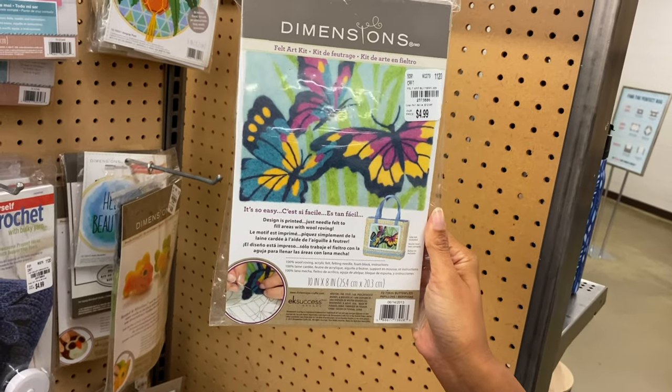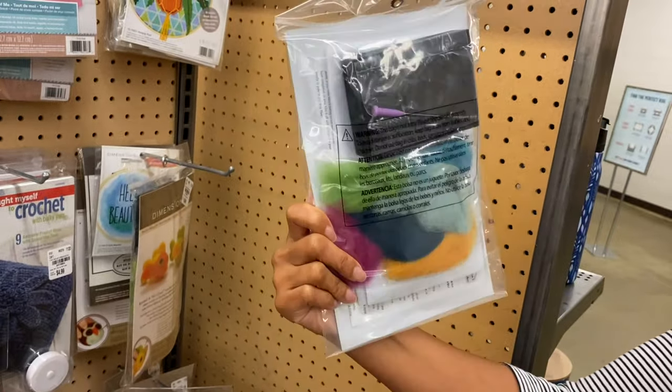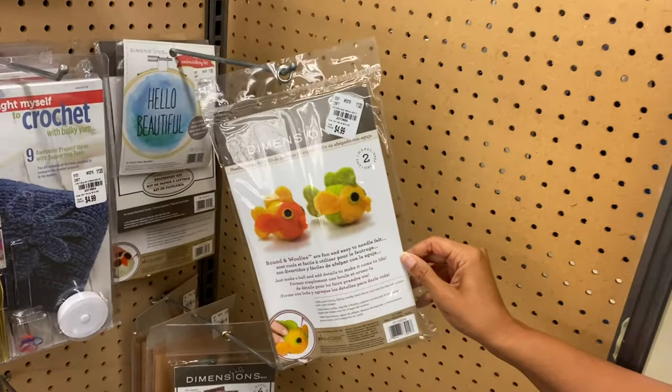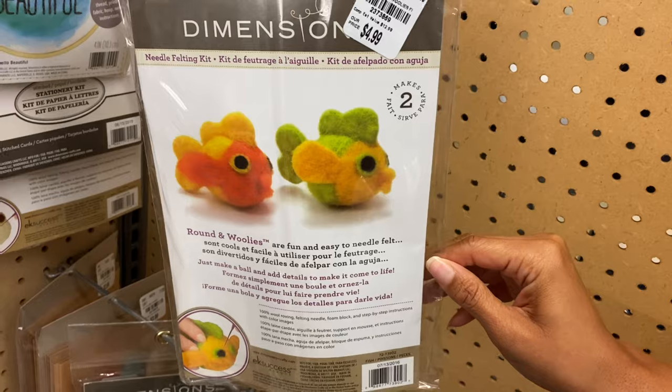So what's the block for? It's something to brace your fiber against. And then it has the fish. So cute.